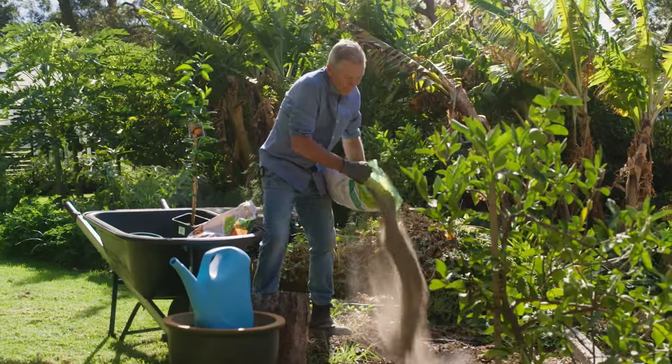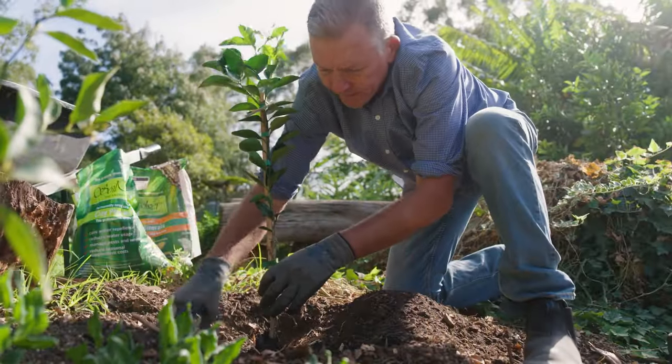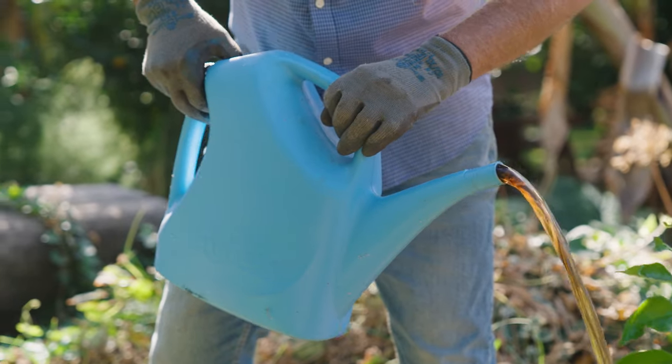To get your tree happily planted, add clay and compost to the planting hole, then a controlled release fertiliser to ensure it's well-fed, then water it well.